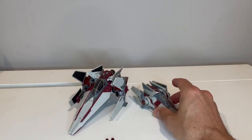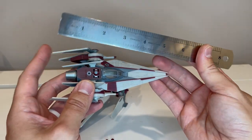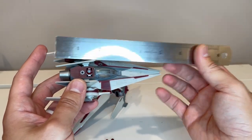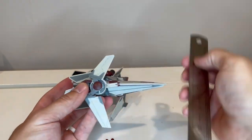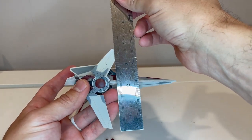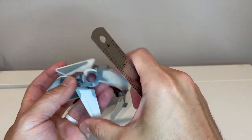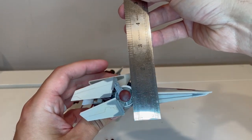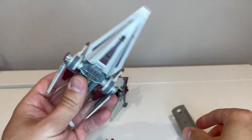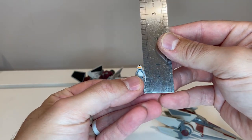From a measurement perspective: front to back we're looking at roughly six inches from the end of the wing in the down position to the very front tip. When the wings are all the way out, it is about three and a half, maybe three and a quarter inches tall. When the wings are in the down position it's about two inches top to bottom. The figure is one inch as well, just like all the others.